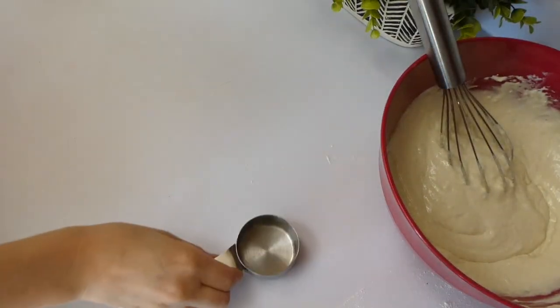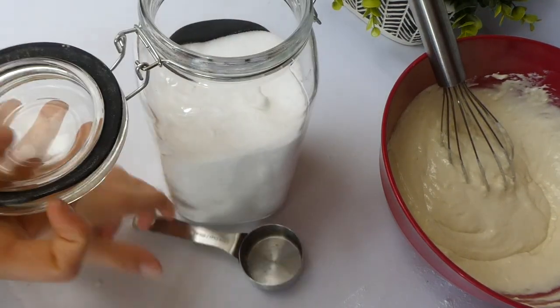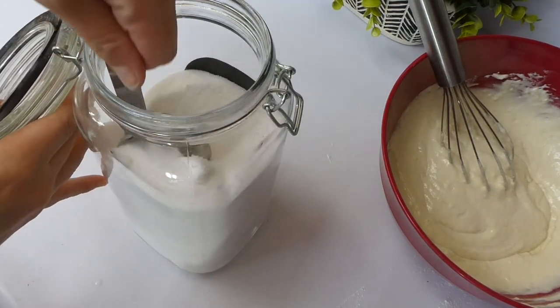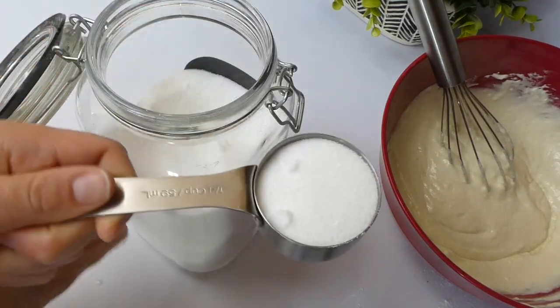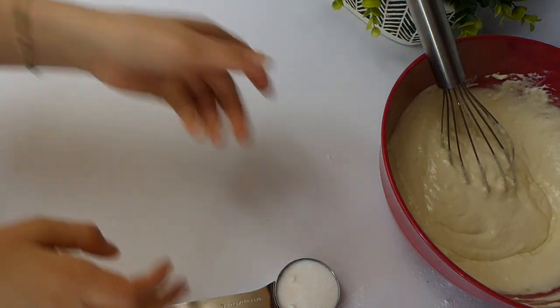Now for the very last steps before you get these pancakes cooking, you're going to be adding in a fourth cup of granulated sugar along with two tablespoons of melted butter, and then again you're going to whisk that all together to combine.